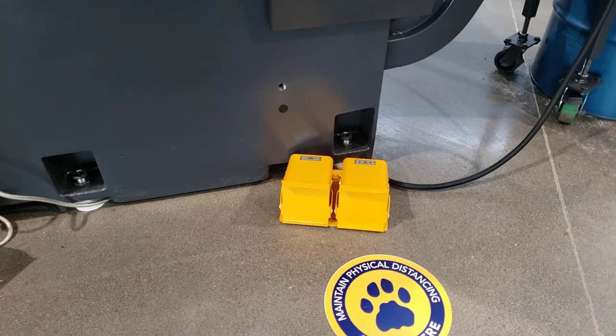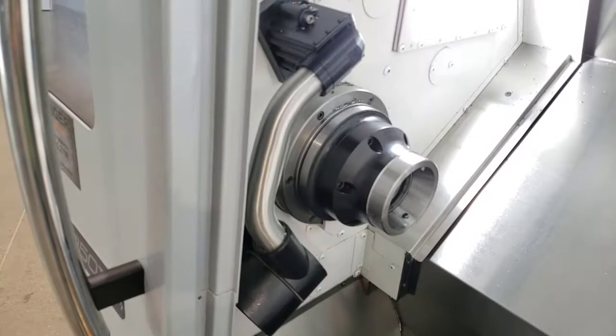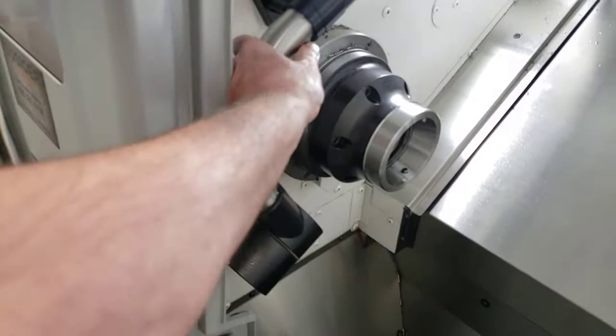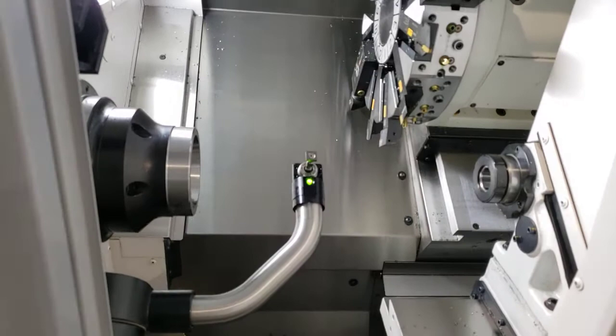Looking inside the machine, we have the spindle. There's also an arm in the up position — let's go ahead and bring that down. This arm is called the manual touch setter; it has a Renishaw probe on it and is used to touch off and set up X and Z tool offsets for each of the tools.